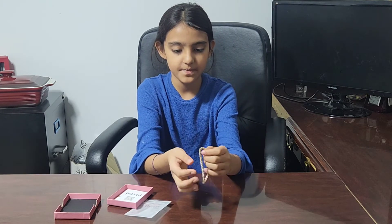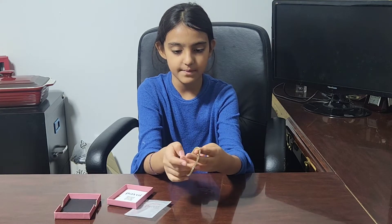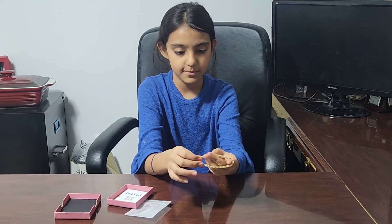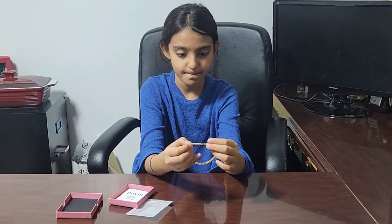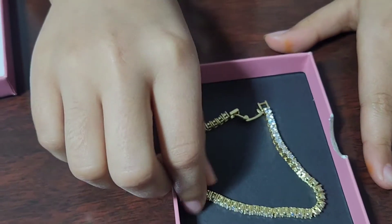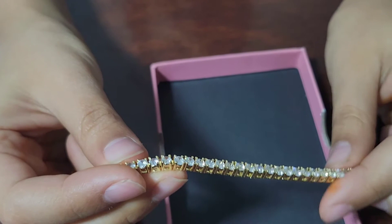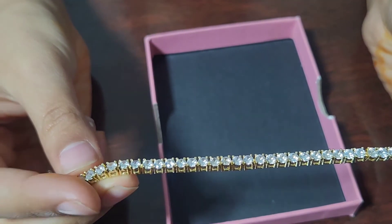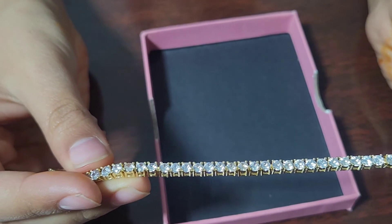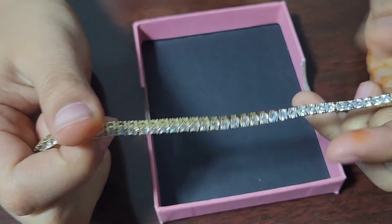Here we have the bracelet — it has zirconians that shine like diamonds and it is gold plated. It is really nice and beautiful. This close-up really shows all of its shine and beauty. It's really high quality.